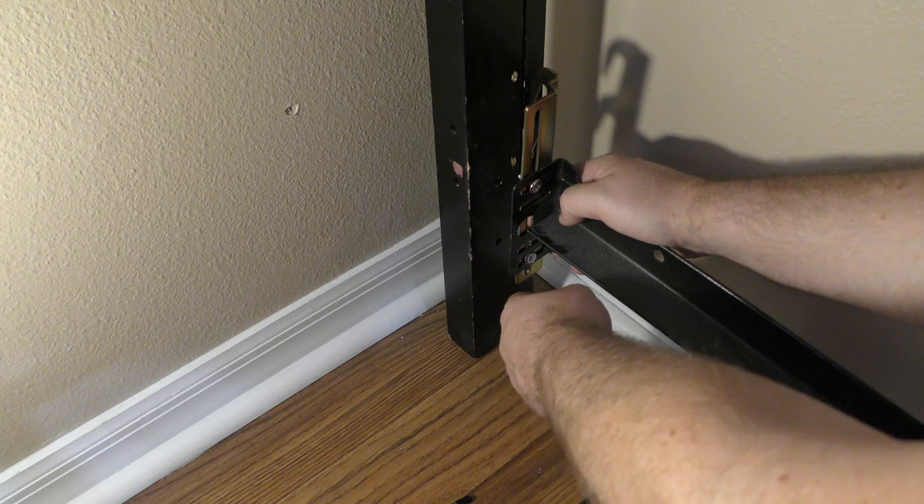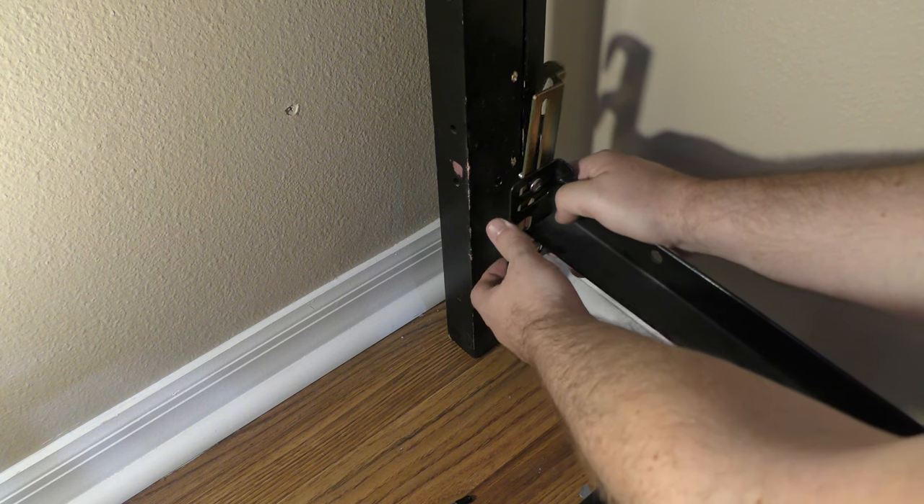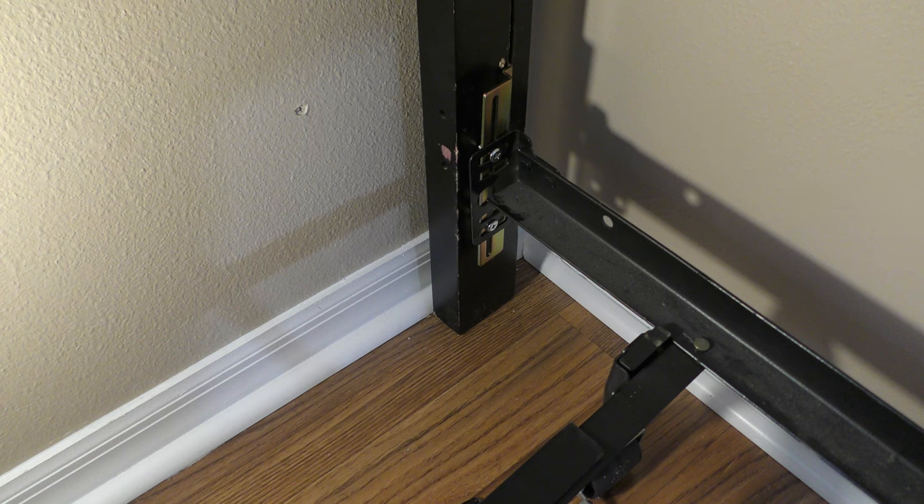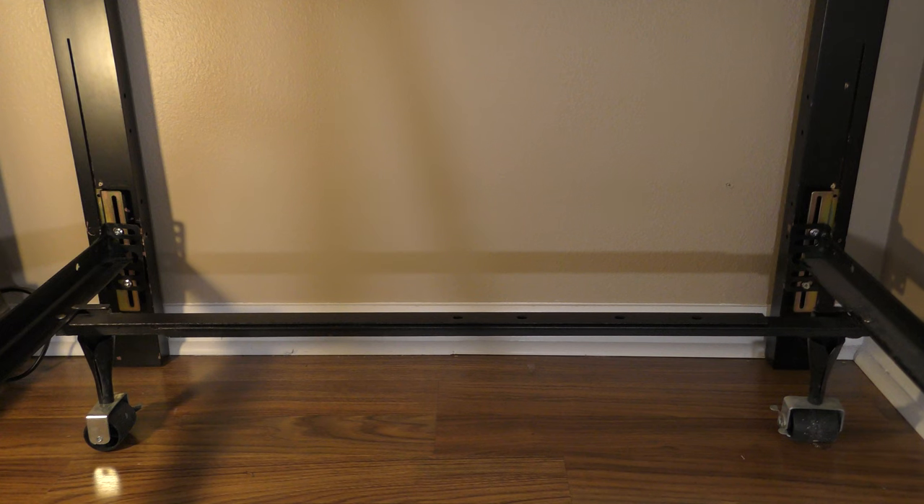We want to center the bed frame with the headboard so it's even on both sides. Just go up and in and push down. We'll do that on both sides. At this point both hooks are on, so we just want to center the bed frame in front of the headboard and then tighten everything up.